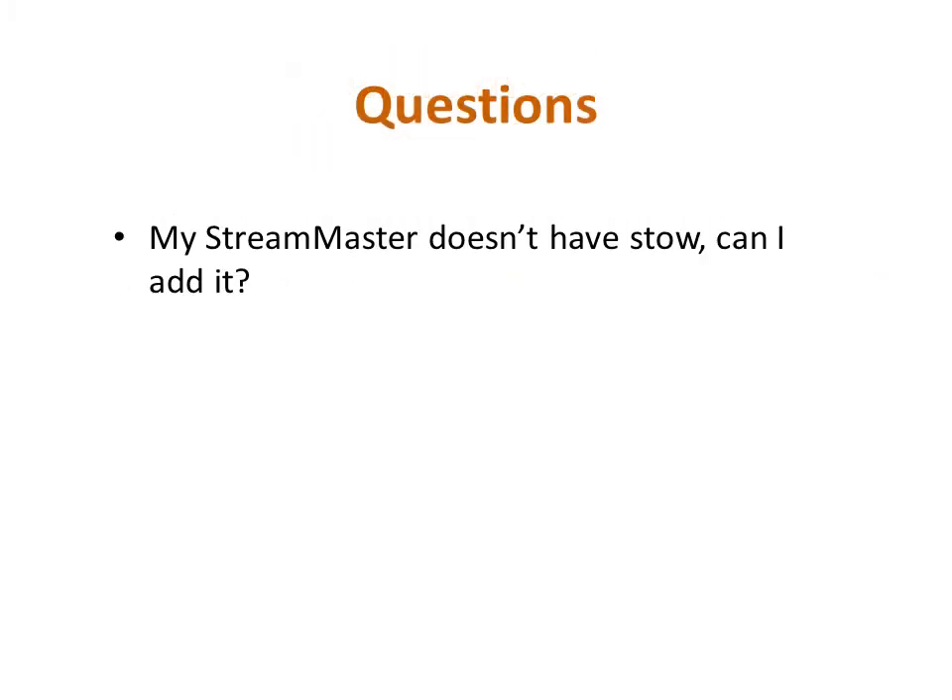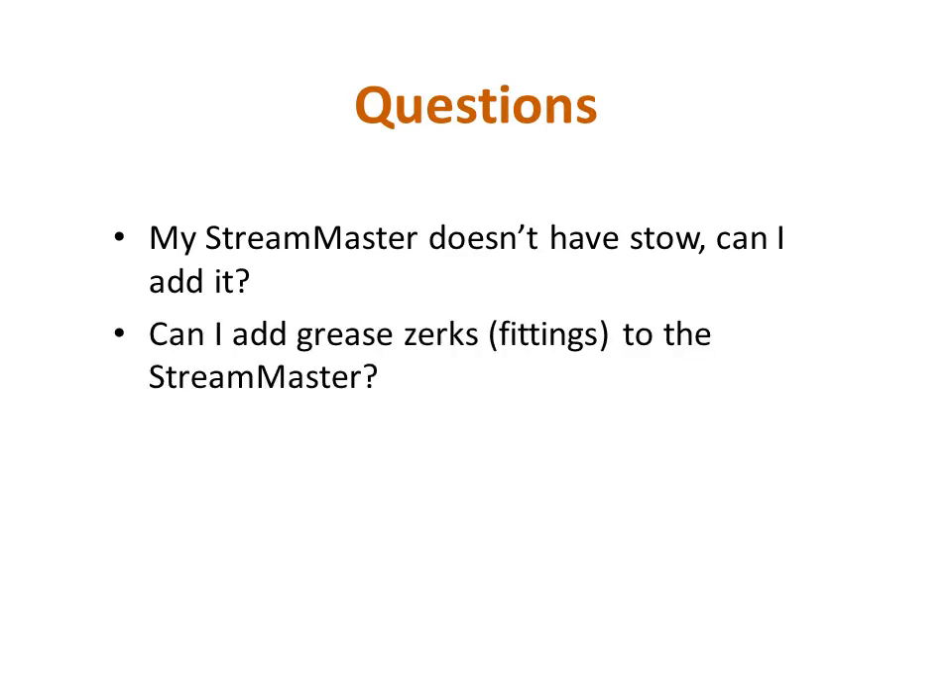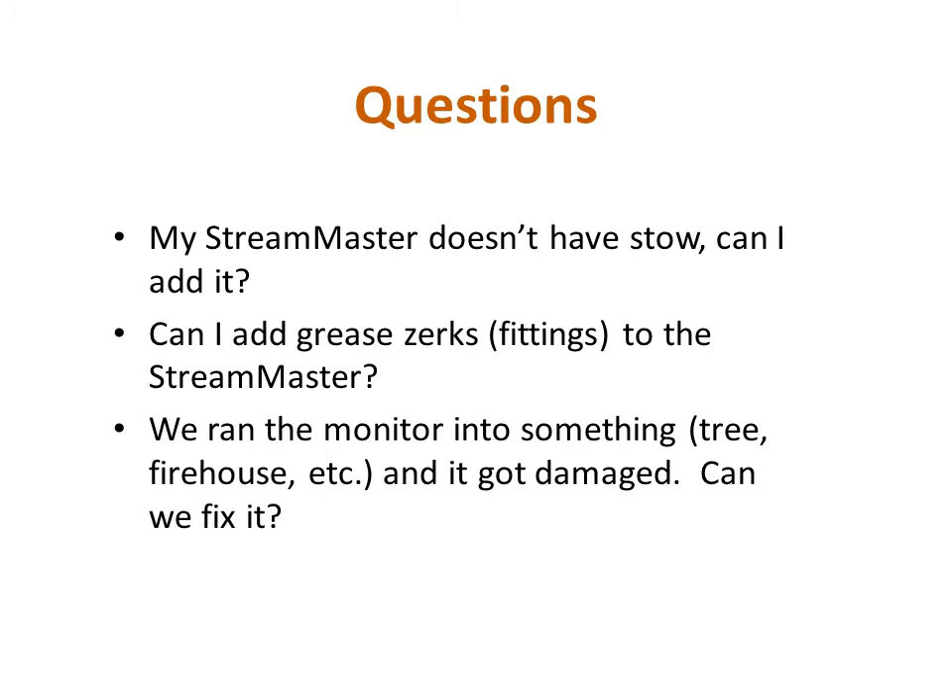Can stow be added to a StreamMaster? Yes—you will need to find out if your current logic board supports that function. Also, the wiring harness will need to be swapped out for one with the sensor connectors, and the sensors themselves will need to be added. The magnets for the sensors are already built into each StreamMaster regardless of final configuration. Are grease fittings available for the StreamMaster? Yes, we offer part number 122420, which is a grease fitting that replaces one of the bearing retaining set screws. Lastly, if you ran the monitor into something and damaged it, it is repairable. You can contact the repair department at Akron Brass. If a major component such as the inlet or outlet elbow is damaged, there may be damage to internal components not visible without disassembly. To submit an item for repair, go to the Akron Brass website and click on the Repair link under Customer Service.